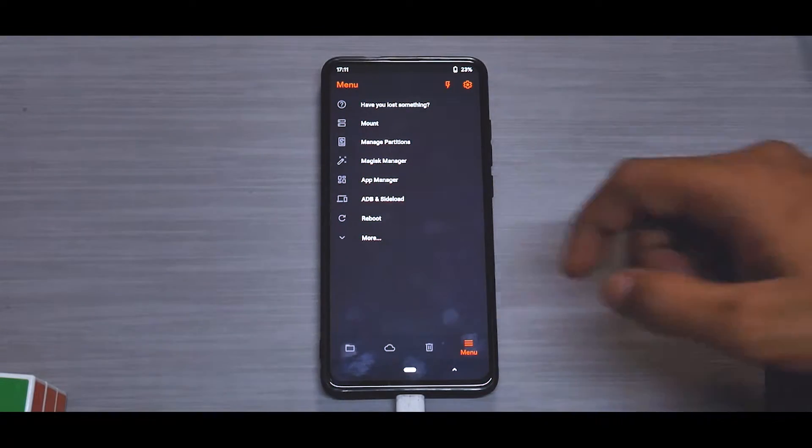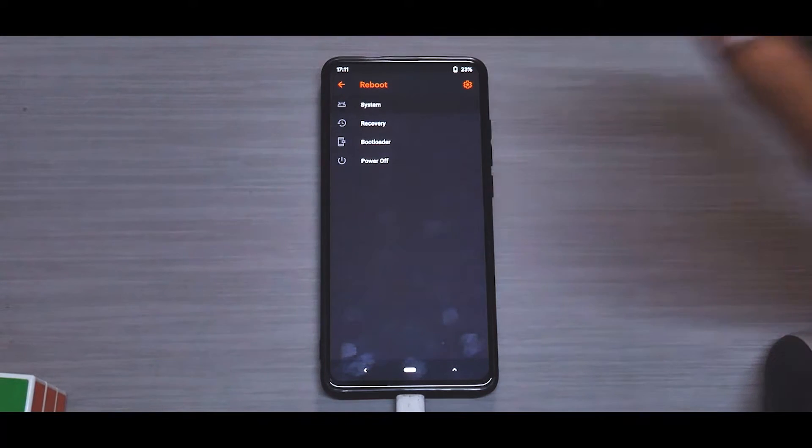Once everything is flashed, wipe cache and reboot to system. The Corvus boot animation looks pretty good — very flashy and shiny, similar to what Resurrection Remix used to look like. We'll wait for the phone to boot, skip through setup, and then I'll run you through the ROM features.